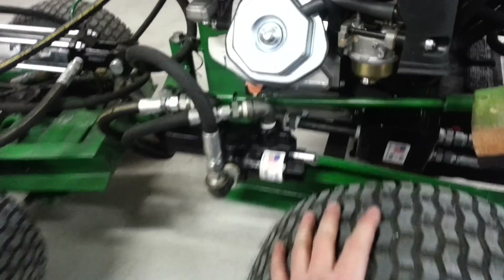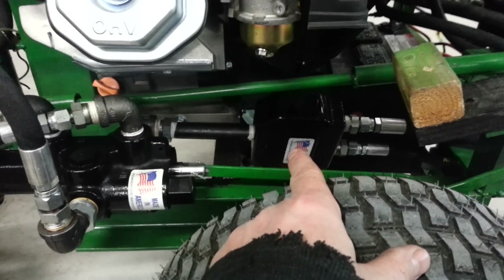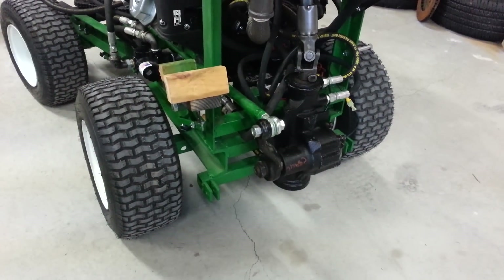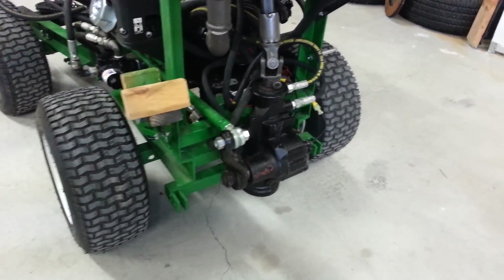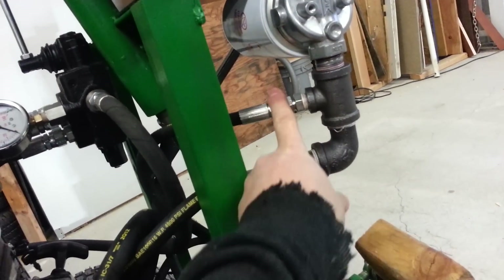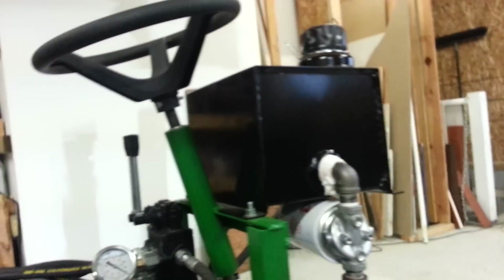Out of this valve it goes into a flow control divider valve where I have about a gallon and a half coming out of one port. That goes to the power steering gearbox — I think it was out of an S10 Blazer, some GM vehicle. The other side of the flow control divider just goes back up into the tank, and the other end of the power steering gearbox goes back into the tank through a return filter.